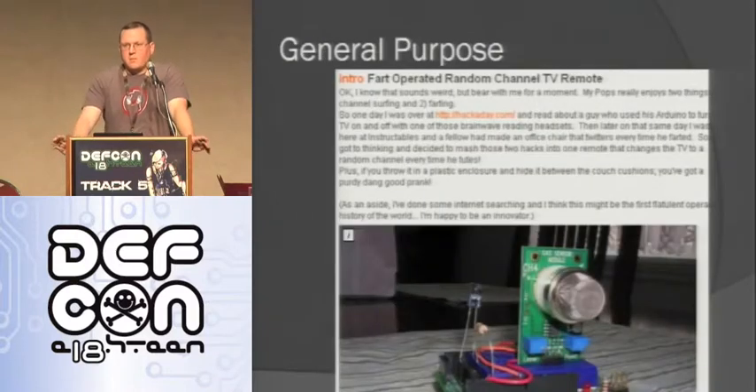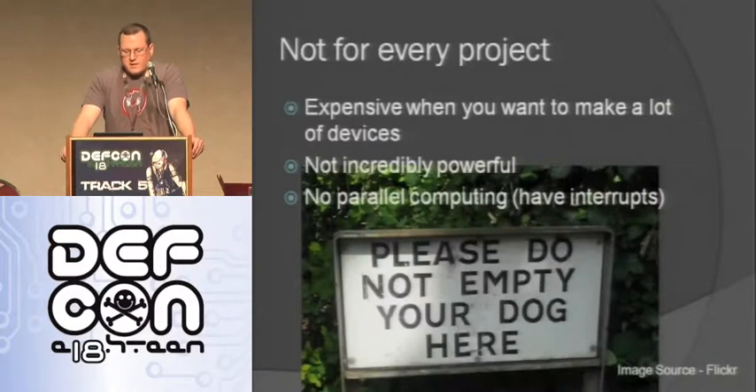Arduinos are a general purpose platform so you can make whatever you want with them. Like this thing - I guess when you fart it changes the channel. I made a little autonomous robot that avoided walls - that was my first project, took just a couple of hours. I made my daughter's Halloween costume with a stop light that changed shapes. You can make all sorts of things with these. But they're not for every project - they're expensive when you want to make a lot of something. If you wanted to manufacture a thousand of something, 30 bucks a pop is expensive. They're not incredibly powerful - it's not a computer. And there's no parallel computing, though they do have interrupts so you can interrupt what you're doing and switch to something else.